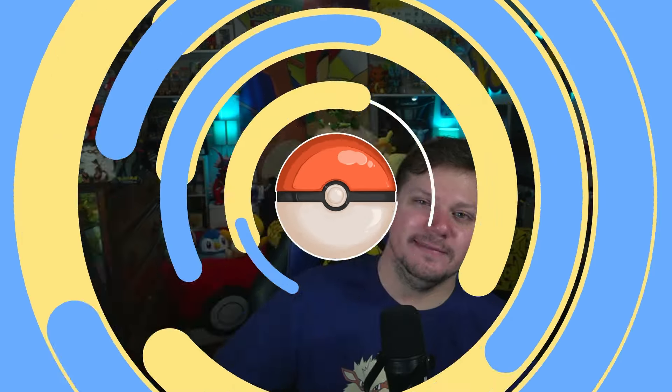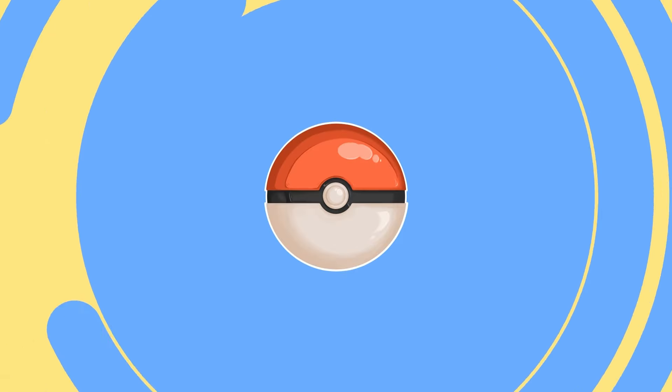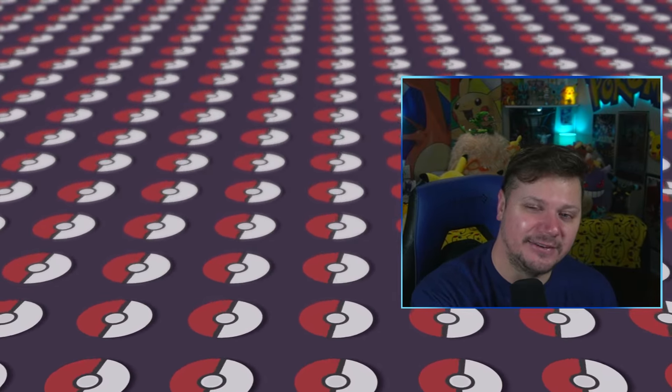Thank you so much for watching this video. I do upload three days a week — every Tuesday, Thursday, and Saturday. So be sure to give this video a thumbs up and subscribe with notifications on so you never miss a single video. I am on the road to 1000 subscribers, so once you click the subscribe button the screen is going to change colors, it's going to spin in circles, we're going to have a great time, there's going to be DJ music playing — we're just going to have a dance party and have fun. Once I get to a thousand subscribers, I plan on doing some sort of giveaway. Keep being amazing, keep being awesome — the world is a better place with you in it. Don't forget to subscribe and I will see you in the next video. Have an amazing day.